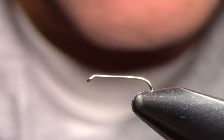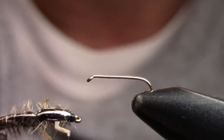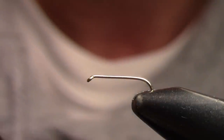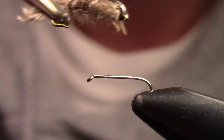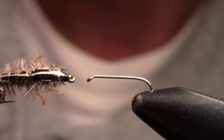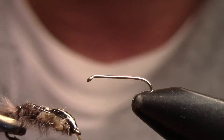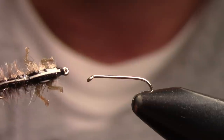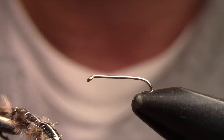Let me show you what this looks like. This is a traditional-looking Isonychia — it's more gray, it's got the white stripe down it. It's tied on a size 12, 3X long, TMC 200R hook. So this is what it started out to be — skinny, with a pretty much gray body.